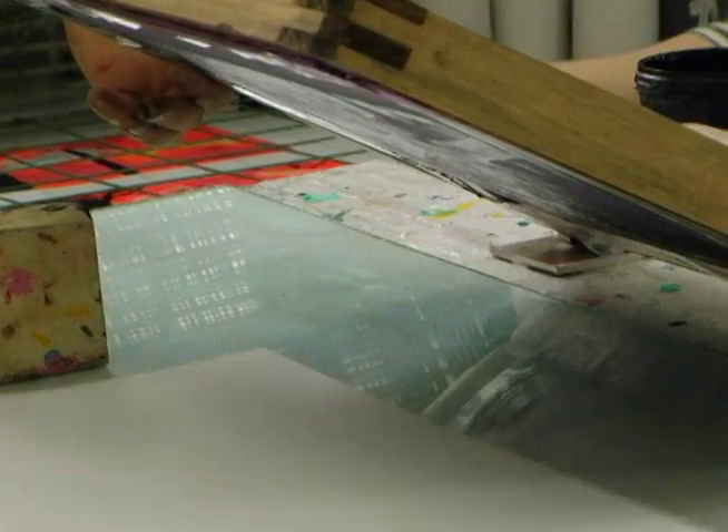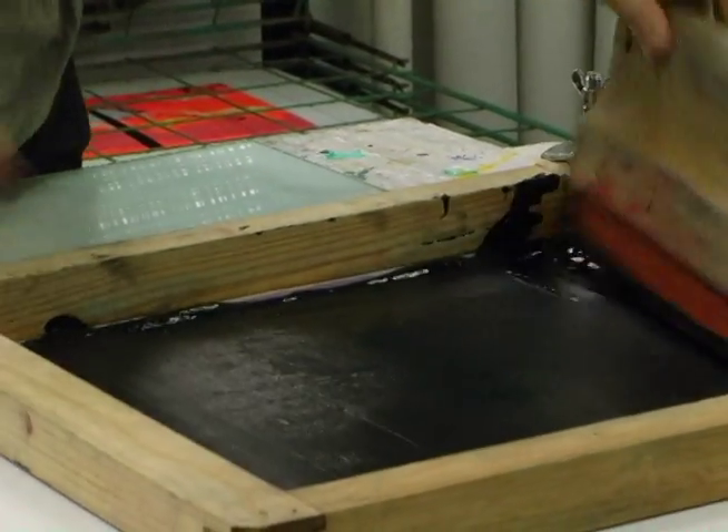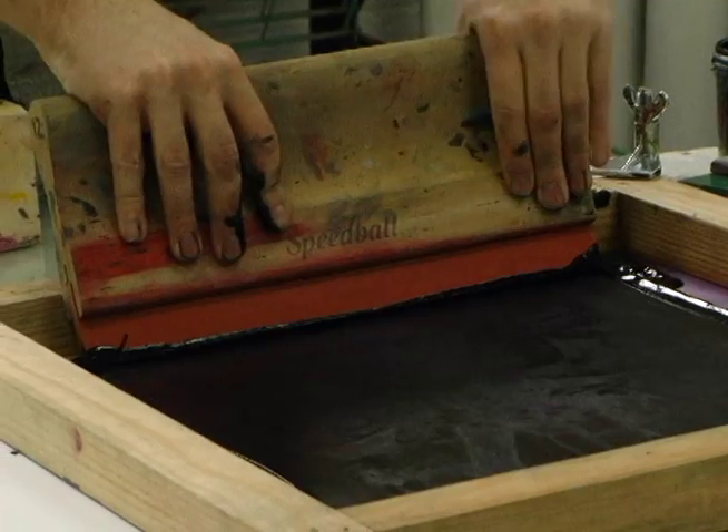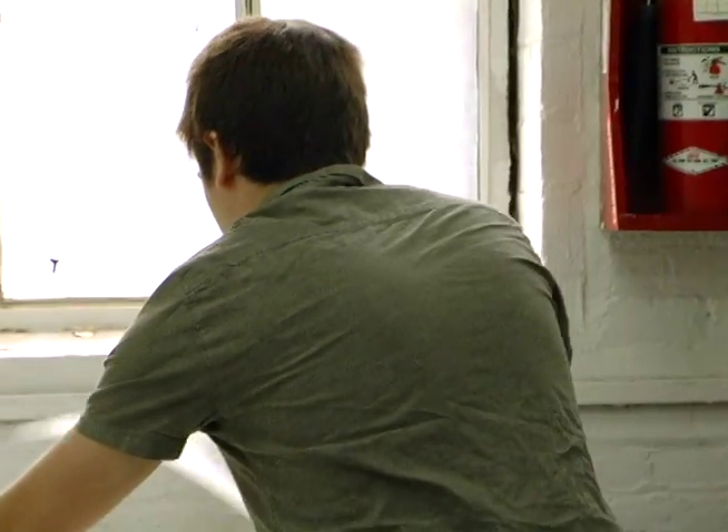I definitely prefer it over painting and drawing. It's just a good way to make my drawings look more finished because you can color easier. You can just add color in a simple, minimalist way that just looks good.